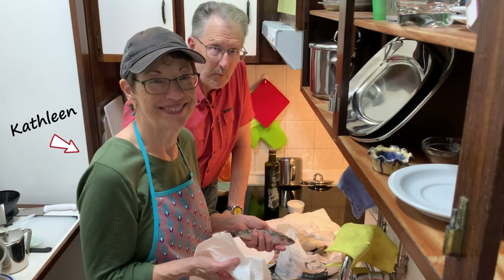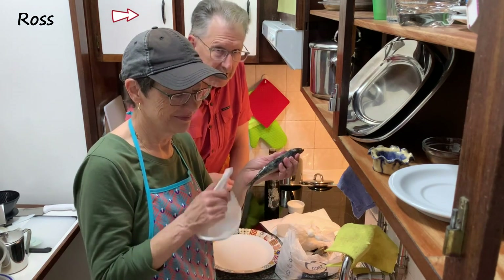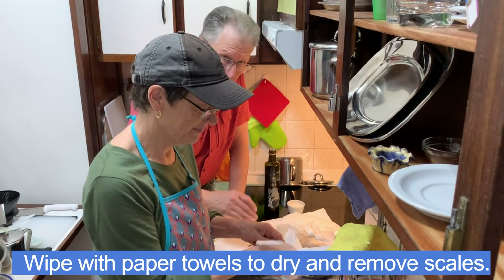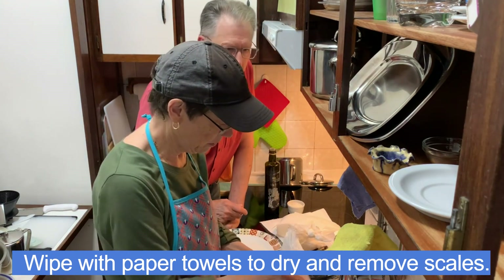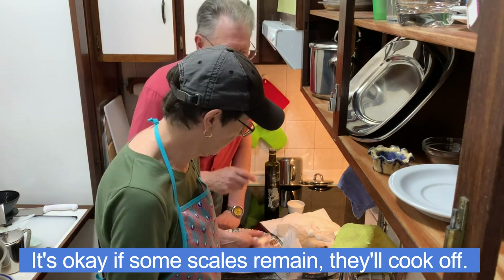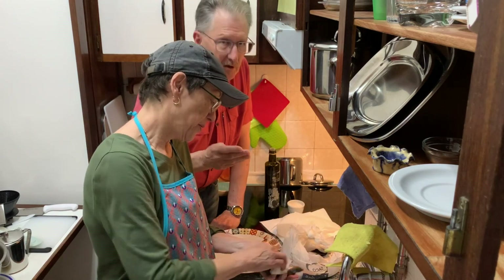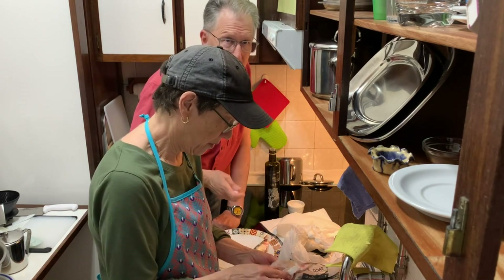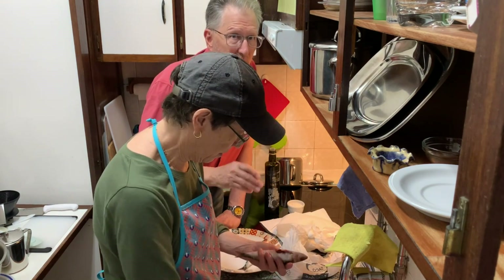We just got back from the Pingo Doce with a fresh batch of sardines that are going on the grill this afternoon. Brand new grill, charcoal, and a fan to keep the fire going. We're practicing because São João is on the 23rd — the big celebration — and the summer months are the season for sardines. There will be sardine stands all over.